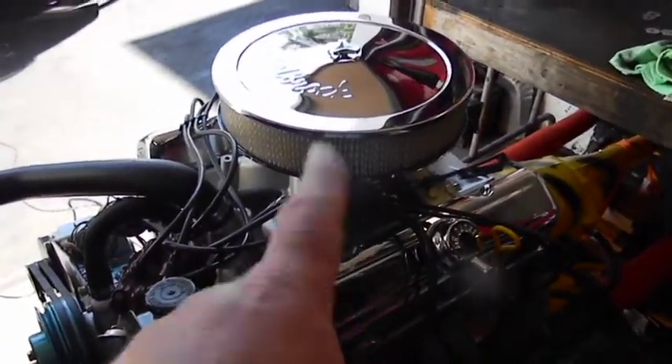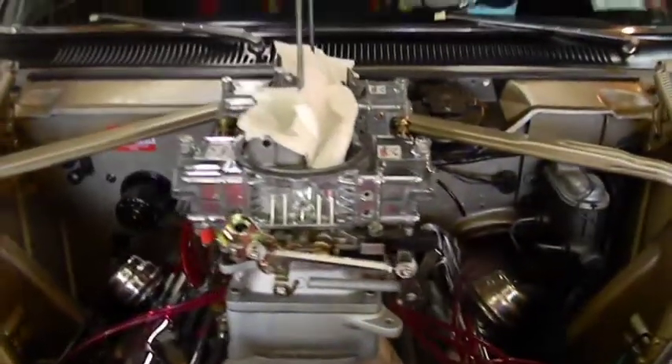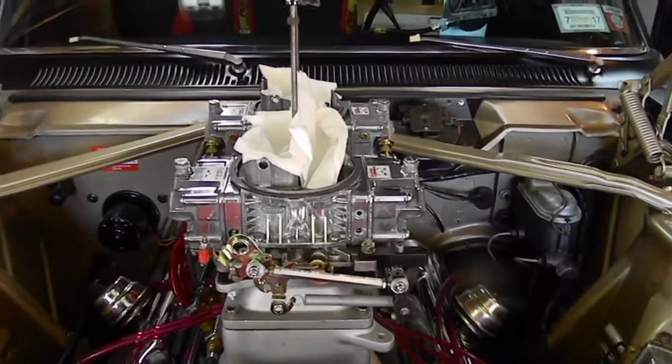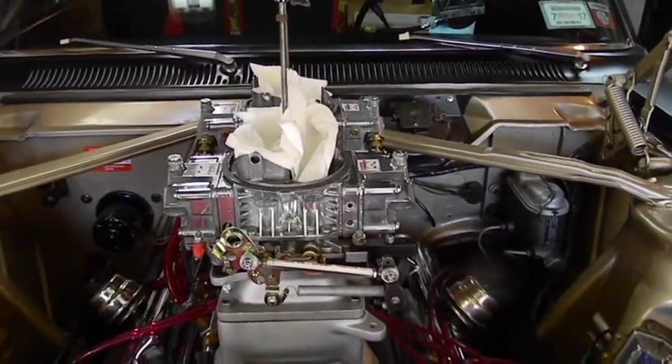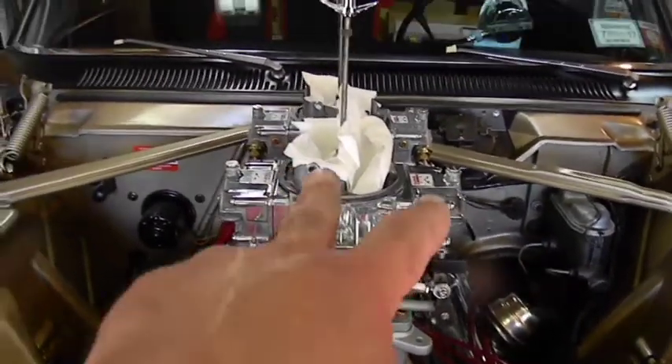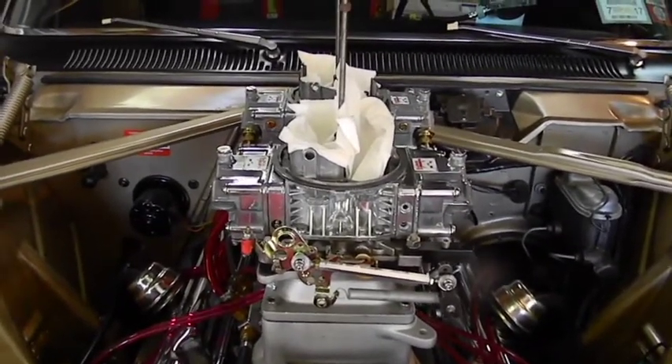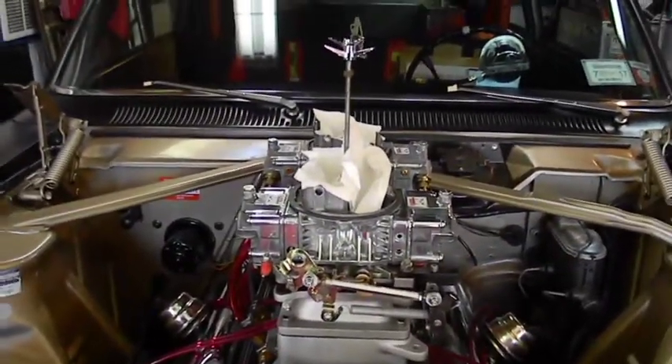This zinc plating is much rougher but seems to shine better. That zinc plating is much smoother and seems to have hazy areas — that's the way it always was. This was done by a carburetor shop; that was done by Holly. It's definitely a smoother finish.